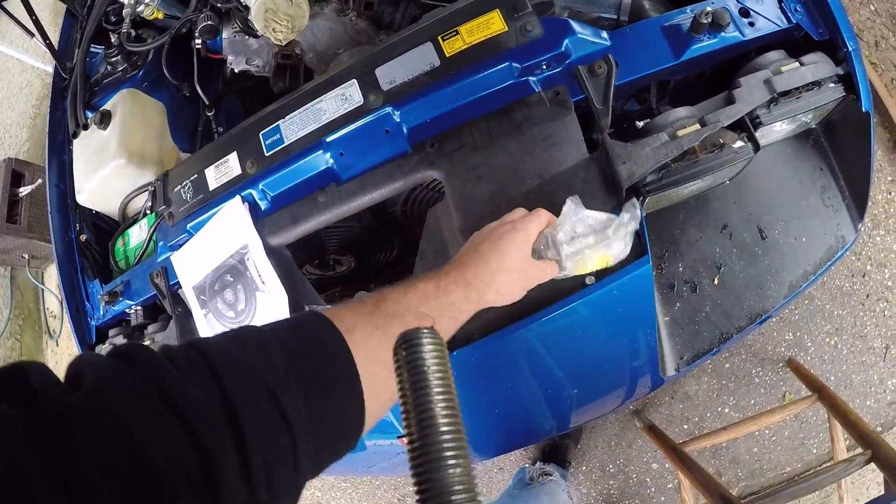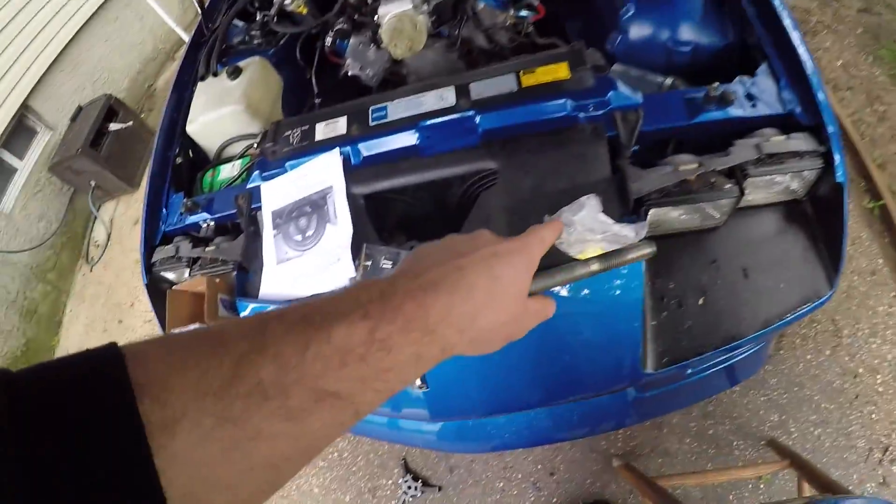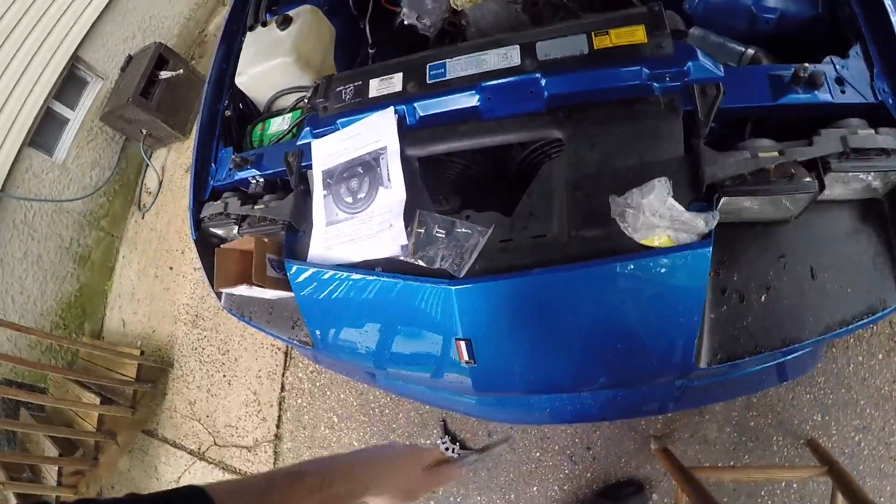It kind of just worked out that I was doing the cam and I caught it — but if I didn't, who knows what would have happened. So don't reuse that bolt. Buy a new one, it's like two bucks. Get a good torque wrench, you want to torque that thing down and make sure it's not going anywhere.